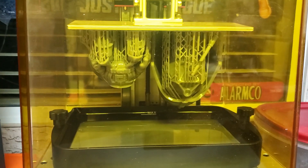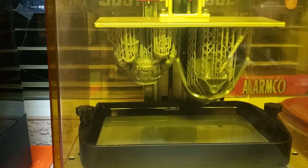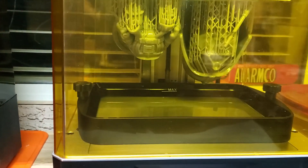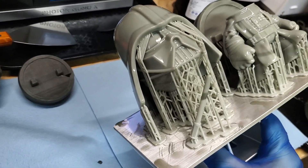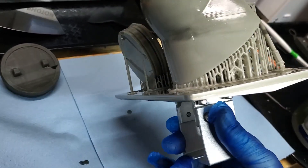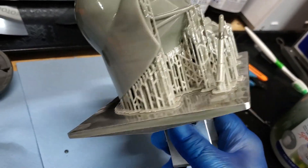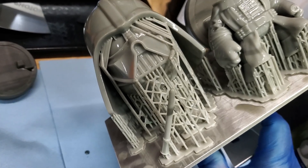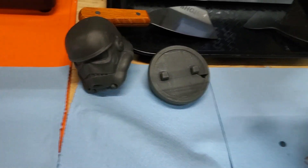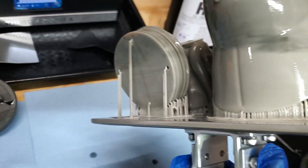We started out with straight Hero resin and then about halfway through I added the other resins since I was getting low — so there's mixed resin through part of it. Let's get the cover off and take a look. The chibi Darth from DTR looks like it came out good! I'll throw them in some Mean Green and IPA, dry them, cure them. In the meantime, let's get the stormtrooper body going on the reprint.